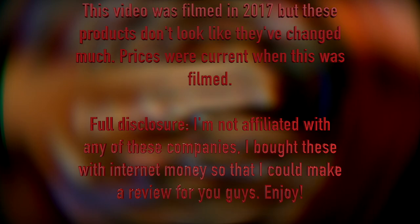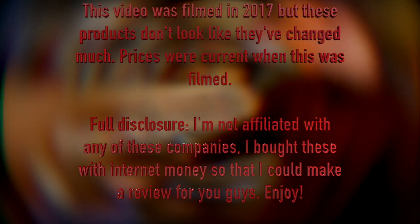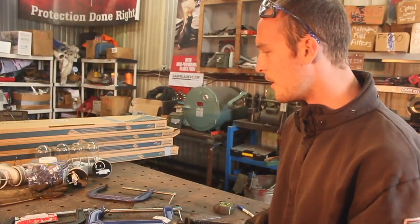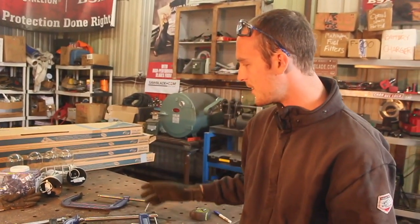I've got four C-clamps here: a new Irwin for comparison to an old Irwin, plus a new Bessie, new Yost, and new Wilton clamp. I've never done anything quite like this before, but first let's take a look at these contenders.